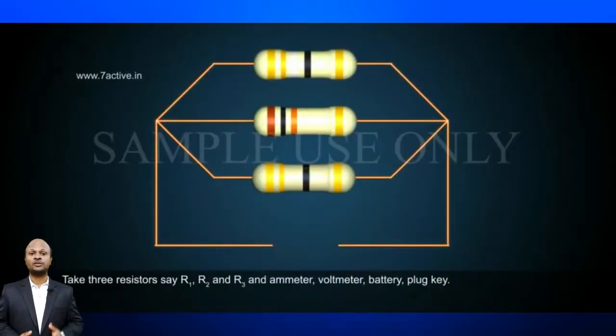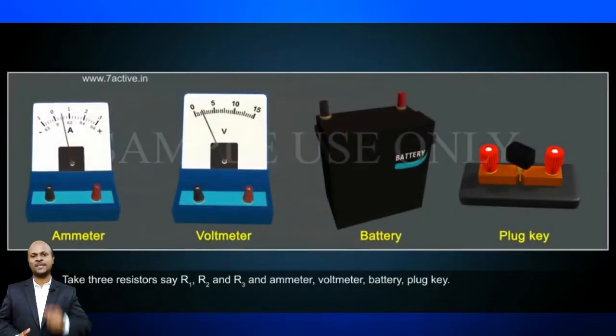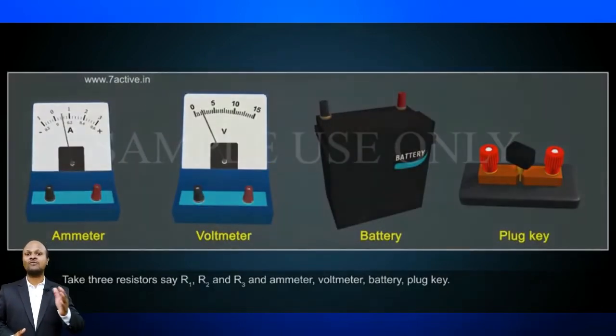Now let's consider resistors in parallel. Let us consider the arrangement of three resistors joined in parallel with a combination of cells or battery. What happens to the value of the current when a number of resistors are connected in parallel in the circuit? What would be their equivalent resistance? Let us understand this with the help of an activity. Make a parallel combination of three resistors having resistance R1, R2, and R3 respectively between the points X and Y in the circuit.